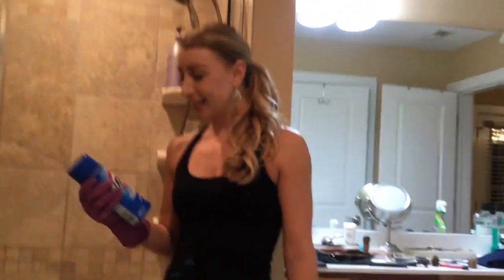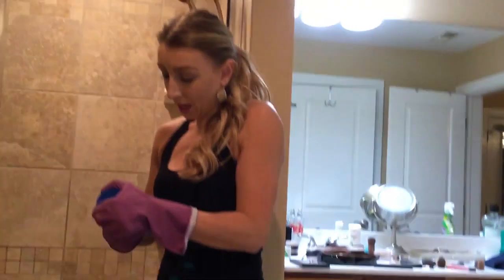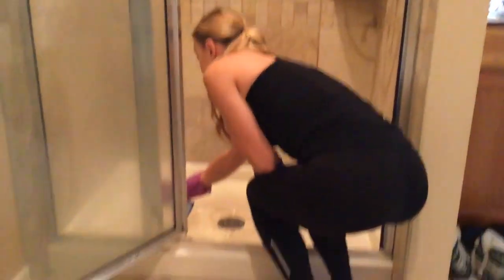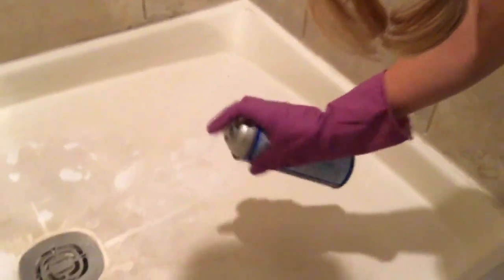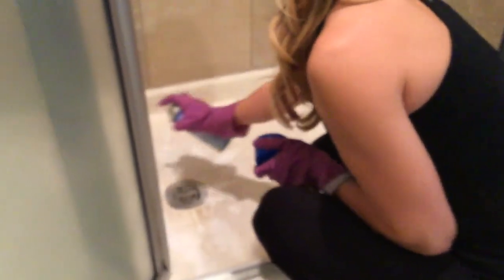I'm basically going to take this Easy Off Oven Spray Cleaner and spray it all along the bottom of the shower where this black stuff is stained, and then we're going to wait for 20 minutes and then come back and scrub it off with the Magic Eraser. I'm just going to put a good layer all over the bottom of the shower. It's basically just body oil that's sitting in the bottom of the shower over time, so hopefully this oven cleaner will help to remove it.